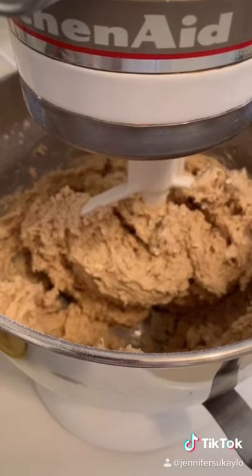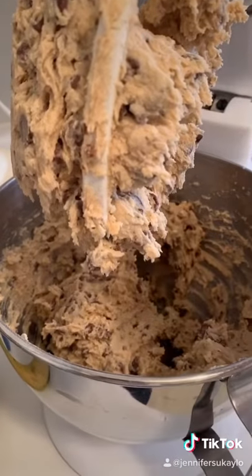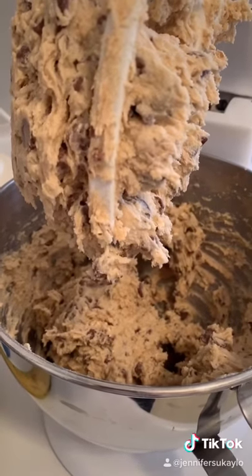When it's all mixed up, you add your chocolate chips and walnuts. I don't have walnuts, so it's gonna be chocolate chips only. This is how it looks before it goes in the oven. I just tried some — it's really good. You're not supposed to eat raw cookie dough, by the way, so do as I say, not as I do.